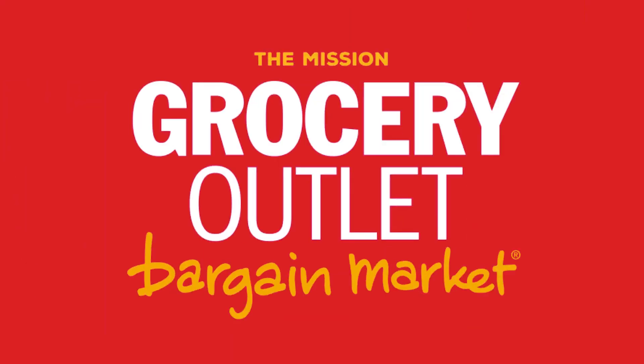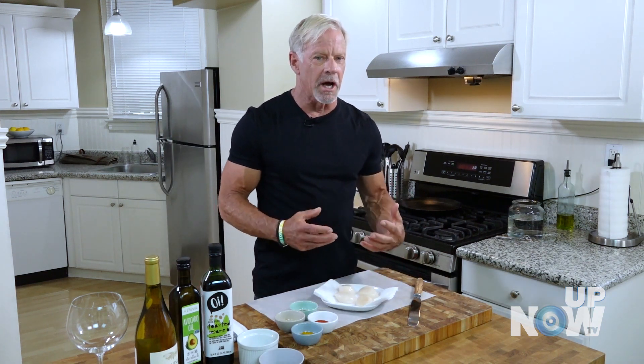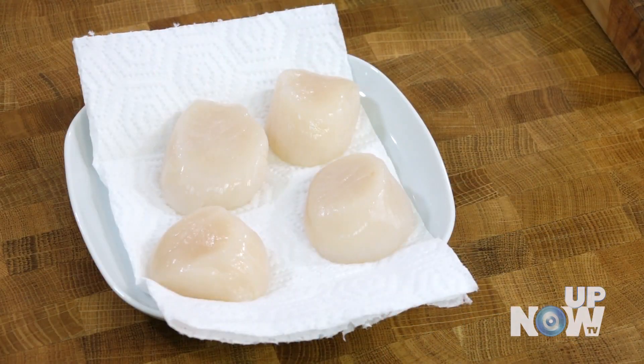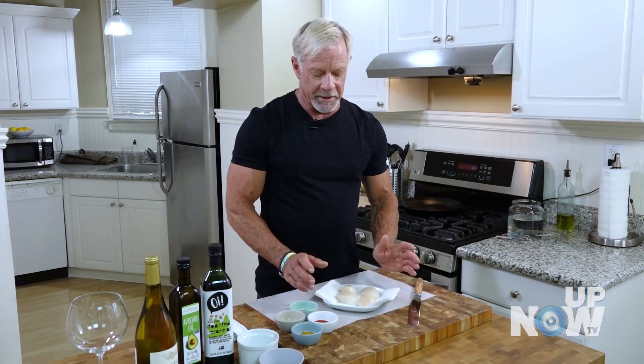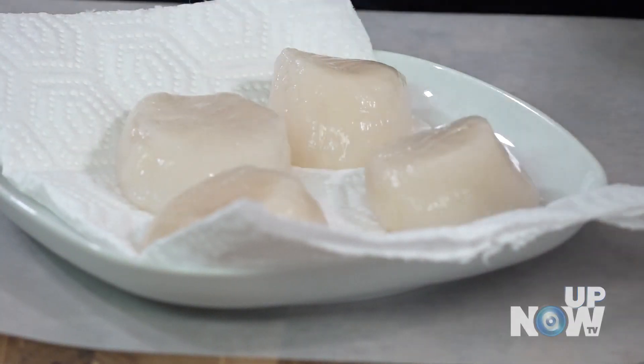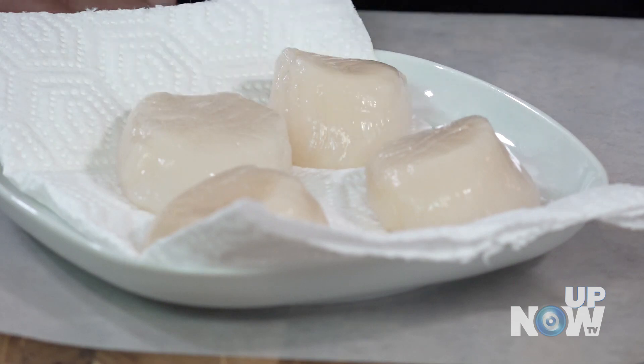Bay scallops — prices on them right now are pretty high, so maybe we don't cook a lot of them, but one or two for a guest as appetizers is great and it won't bust the bank. Some people get intimidated by cooking these; they're afraid to overcook or undercook them, or they just don't know how. It's really treated not much differently than you would treat shrimp or scampi.